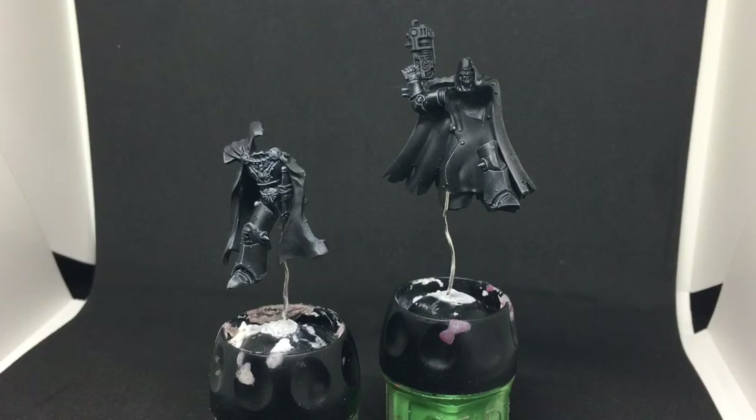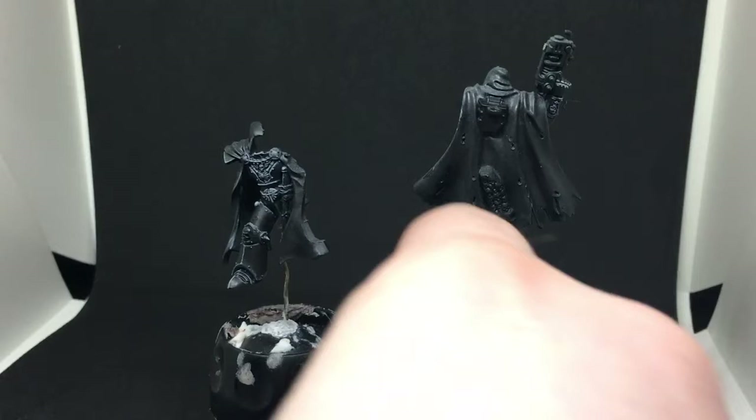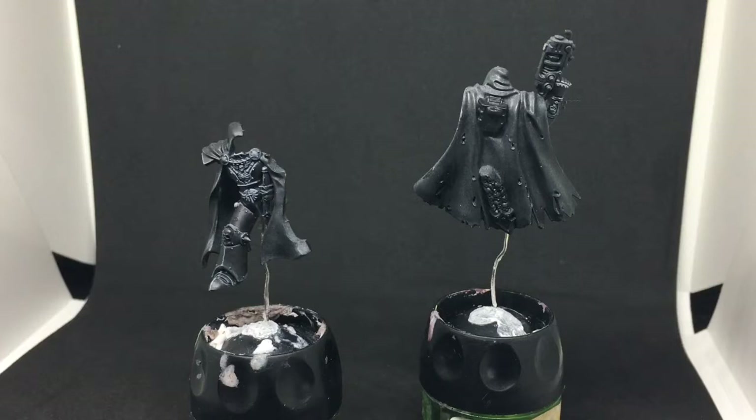The next thing I'm doing is moving on to his cloak. I'm going to start on the outside of his cloak first, and then work on the inside. The outside of his cloak is basically what the box art has, which is going to be a base of Zandri Dust, a shade of Seraphim Sepia, and a layer of Ushabti Bone. The inside is going to be a deep red, so I'm going to get to work on that cloak now.